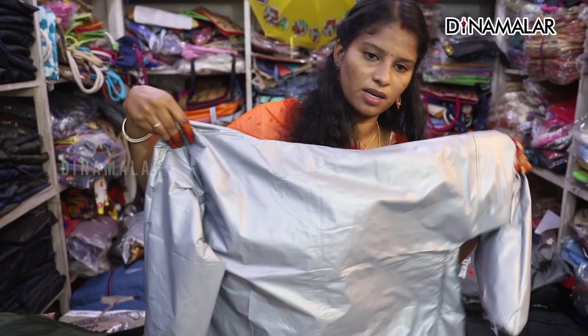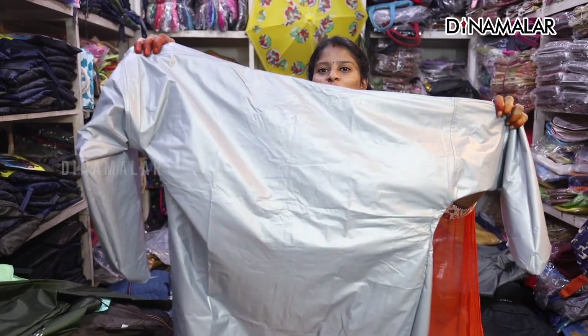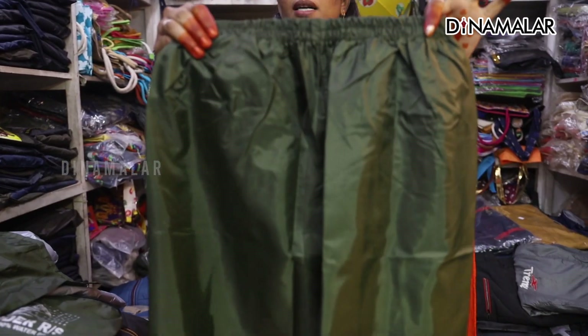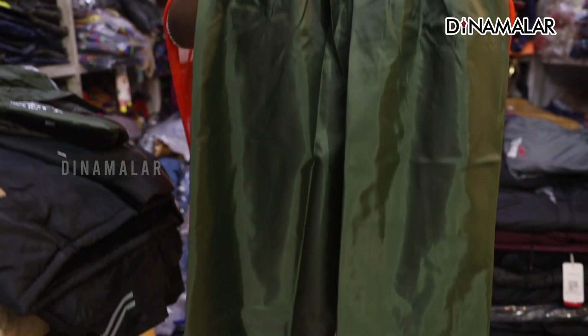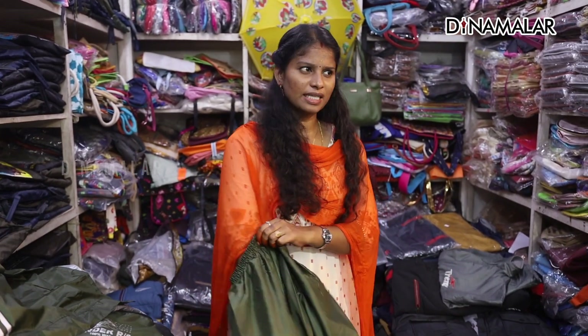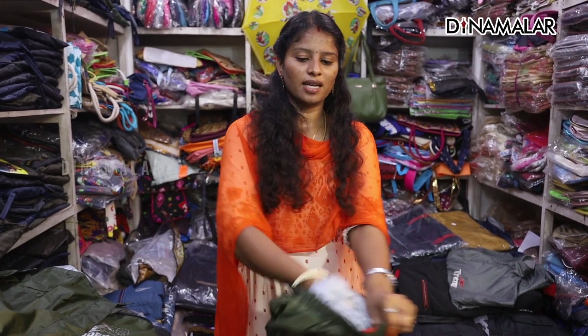We are completely finished with the top. Make sure that the interior is a good shape. The interior of the raincoat is very tight at the bottom. This is the top of the raincoat. You can use the height of the size. If you want to use the bottom, you can use it inside and outside.